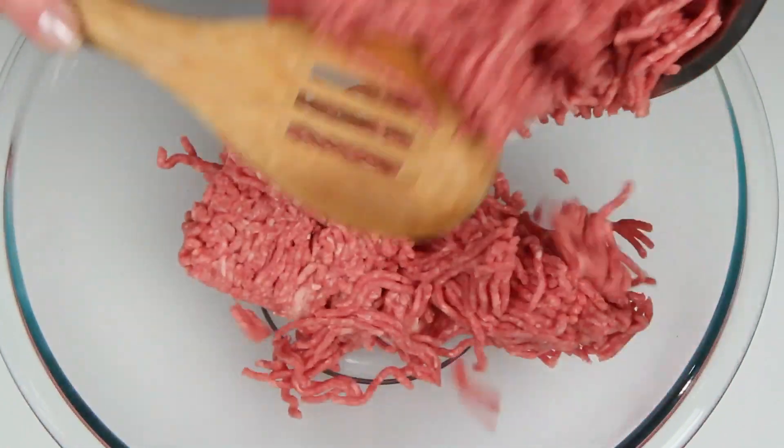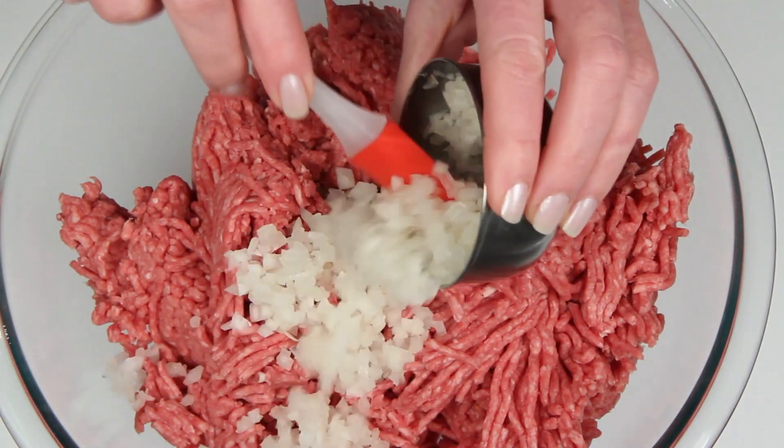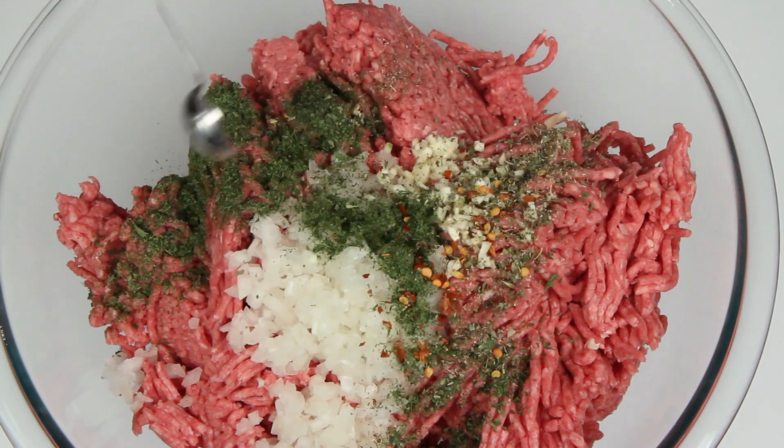I've got some ground beef here. You can use some other ground meat or a combination of ground meats — go for it. This is finely chopped onion, minced garlic, parsley, crushed red pepper flakes, and a little Italian herb blend.